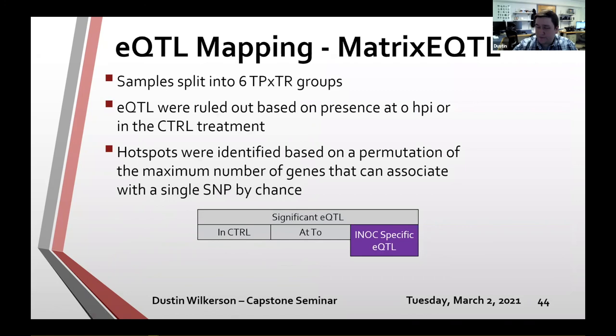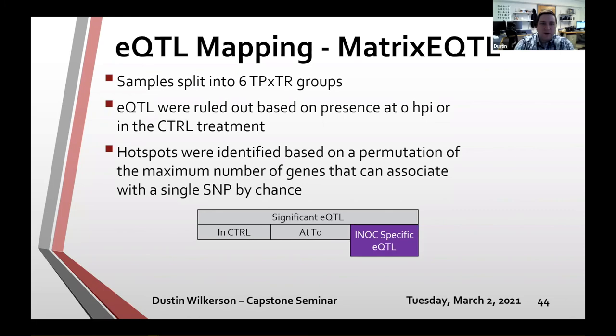For the eQTL mapping, samples were split into six time-point-by-treatment groups, and eQTL were ruled out if present before inoculation or in the control treatment. To call something a hotspot, I ran a permutation test on the maximum number of genes that can associate with a single SNP by chance to get a permuted threshold. Using these methods, I identified eight hotspots at 42 HPI and six hotspots at 66 HPI. None of the hotspots were specifically enriched for defense-related terms, but several eGenes within each hotspot are usual suspects in defense response, and some genomic regions are nearby defense response genes.